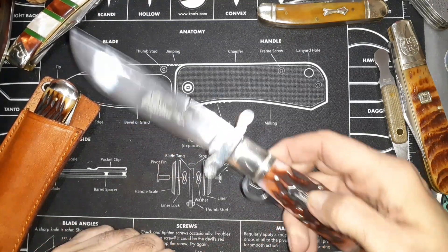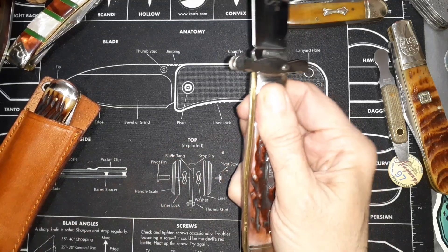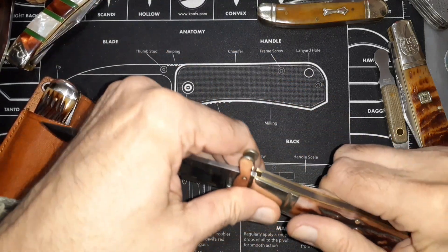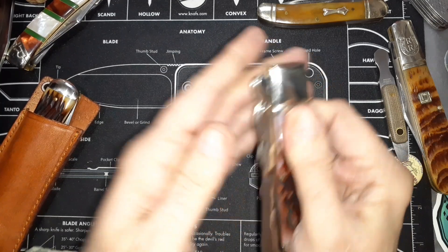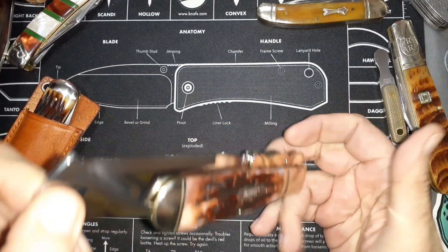It's got this nice big bowie-type blade on it, little swing guard on there, and you just pull that back out. This thing folds back in — of course the blade is longer than the handle but it's protected like this. You can put on a lanyard loop.